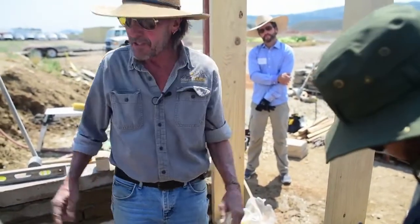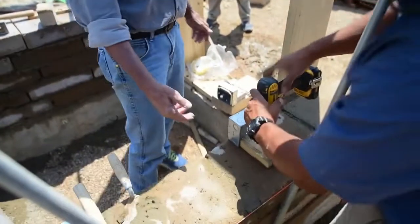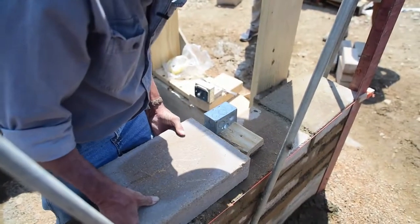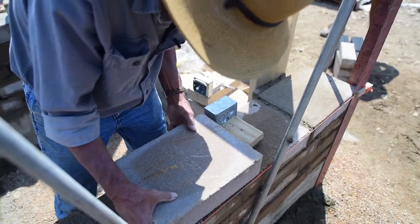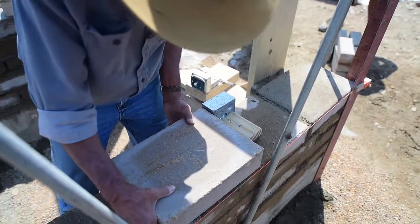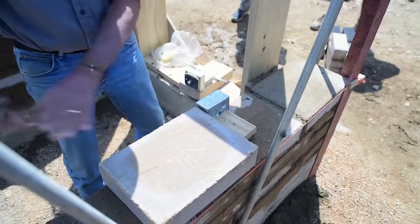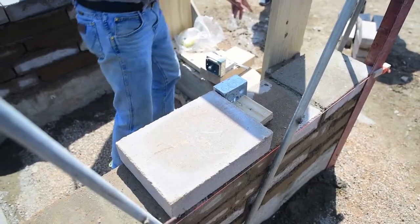The other big advantage I mentioned is that it's a 4x4 metal box — meaning it's four inches high. So when the next course comes in with mortar underneath it, it will match the top of this box perfectly, so you can just go right over it with the next course.